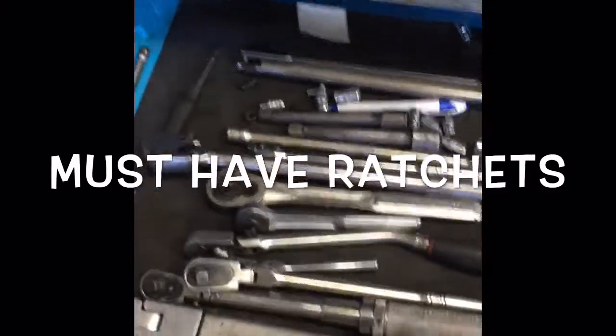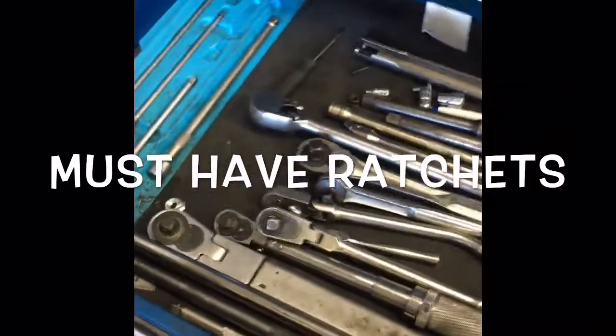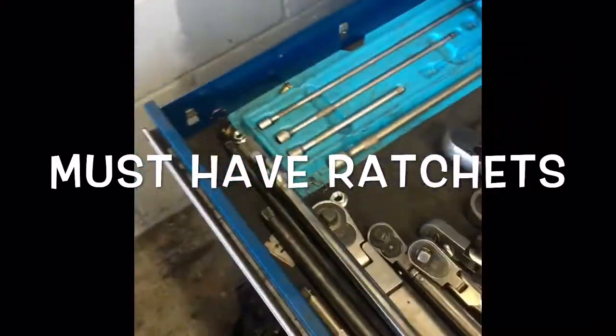Hello everybody, it's Brian Eslick here from HowToAutomotive. Today I wanted to walk you through the type of ratchet you need to be a professional automotive technician.